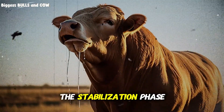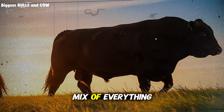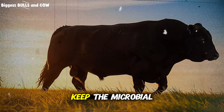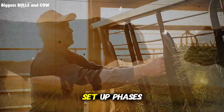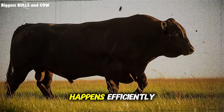Phase three is the stabilization phase. This is when the rumen needs a balanced mix of everything — some protein, some fiber, some energy — to keep the microbial population healthy and ready for the next feeding cycle. And here's the kicker: if you don't set up phases one and two correctly, phase three never happens efficiently.